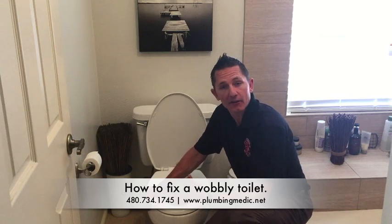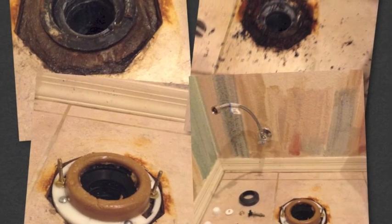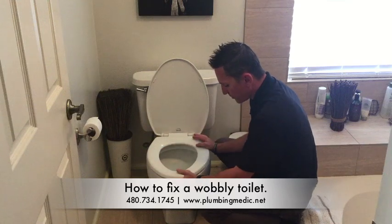In some cases, the problem is a bigger issue underneath the toilet itself. But if it's something minor, like an uneven floor, which is super common, there are ways that as a homeowner or consumer, you can actually take care of that yourself.